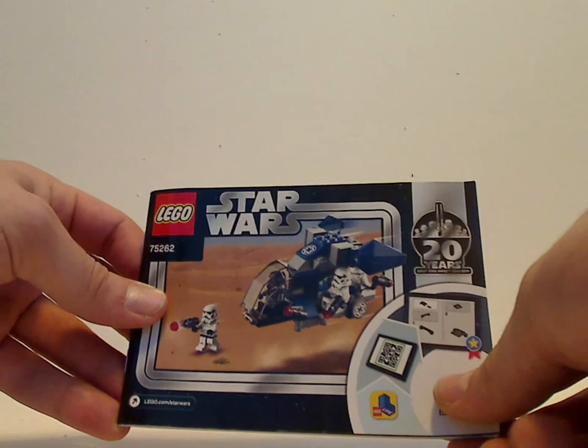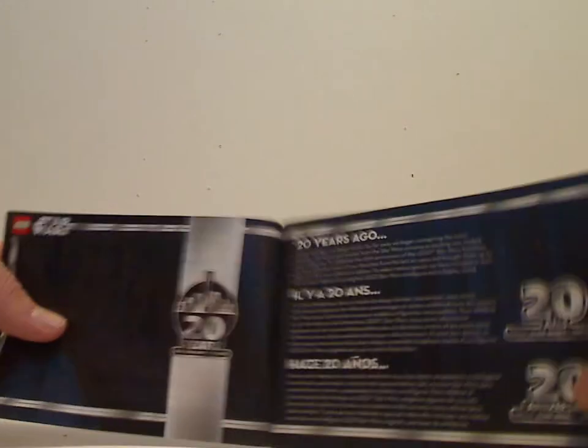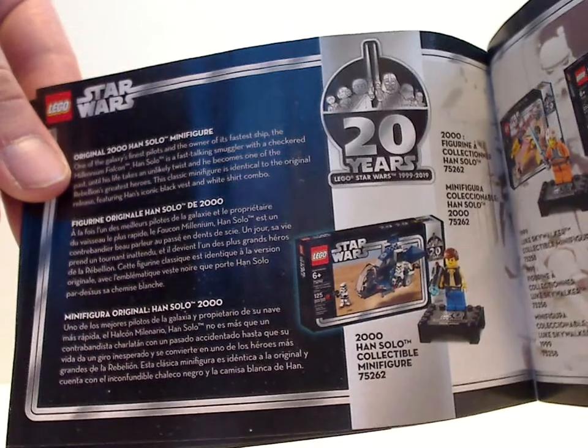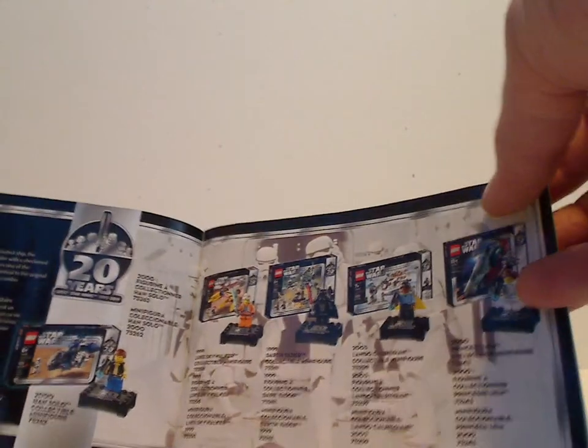So onto the booklet, which is kind of small for this set. On the front you see the same picture, a little light-up of the 20th Anniversary logo, and then a short comparison with the original 2008 version. There's also a little write-up about the collectible figure included with it, as well as with the other 20th Anniversary sets, which I'll also be reviewing, and then an in-film picture of the Stormtroopers.